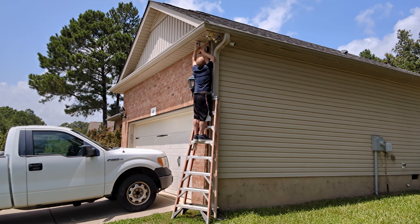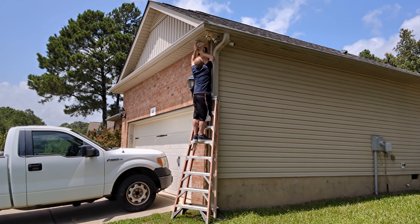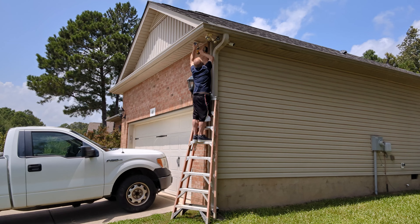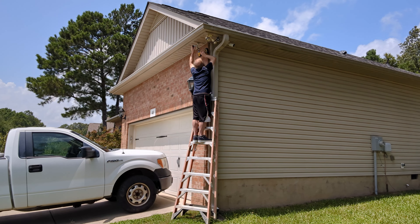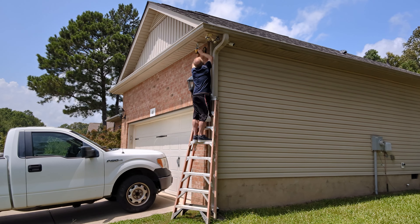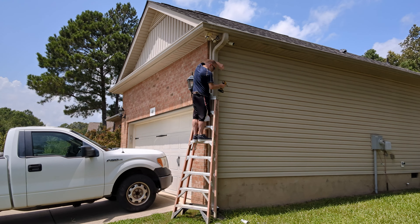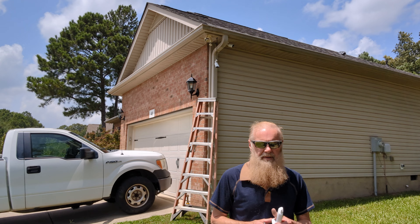It's blistering hot out here. There's one screw — I'm going to have to find three screws. This is just an extra one I had to take off, not the one I originally came up here to replace. So while I'm doing that, I can go ahead and put this one up there.